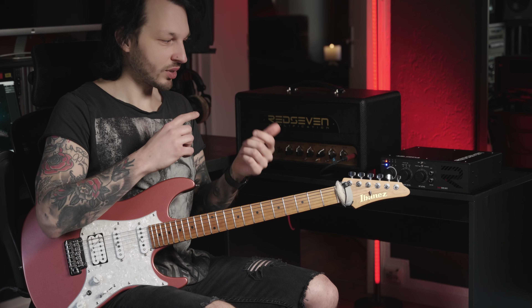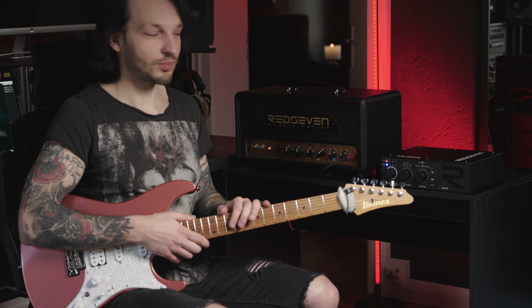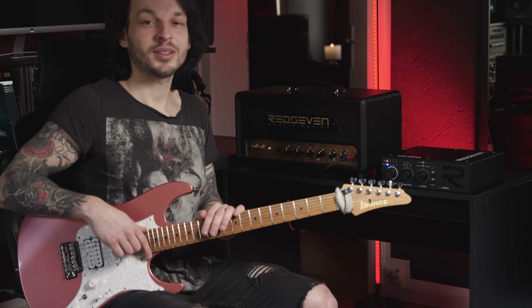Setting up the device is pretty easy. We go from the speaker output of the tube amplifier to the Amp Central, and basically just make sure that our levels are set up correctly, which means I'm aiming to hit zero decibels. There you go.